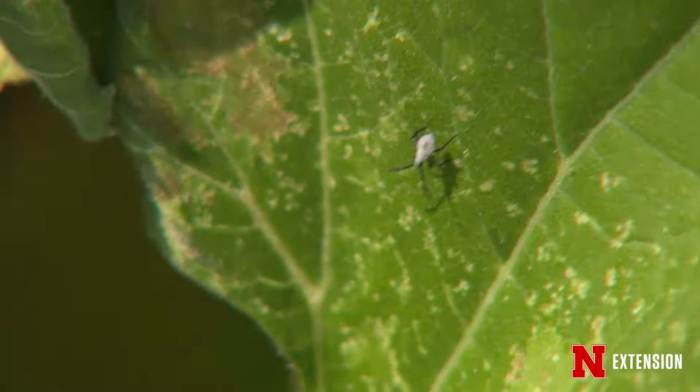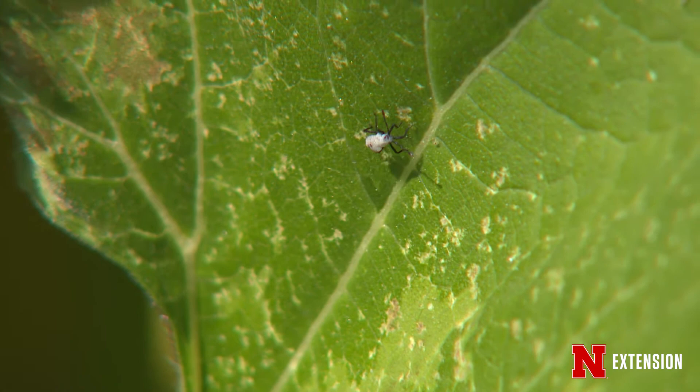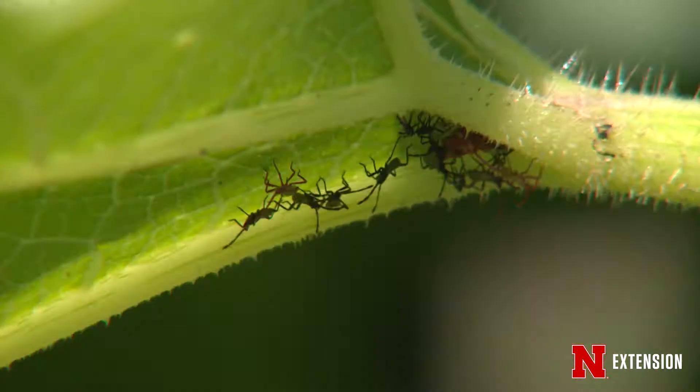They're pulling out the plant's sap, which leads to this speckling that we see here as well as wilting. They're essentially plant Draculas — sucking out the nutrients and water and causing all of this damage. Luckily, there are no diseases that they transmit.